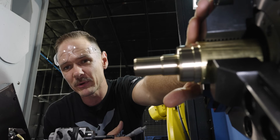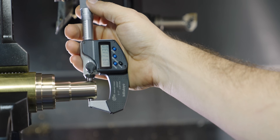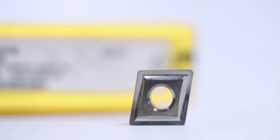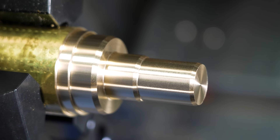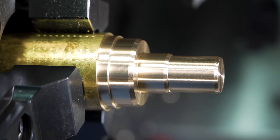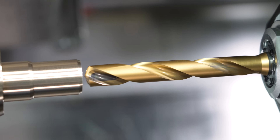Our diameter is now at about 0.911 — that's 60 thou away, which allows me to take those two even finish passes to bring us to 0.850. Chips turned really well. Almost all my turning is going to be done with a KC 5410 insert grade — nice insert, breaks a good chip, really good for non-ferrous materials, which this brass obviously is. She turned really well, really nice, even without coolant.